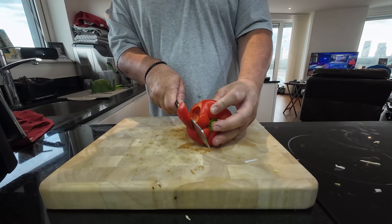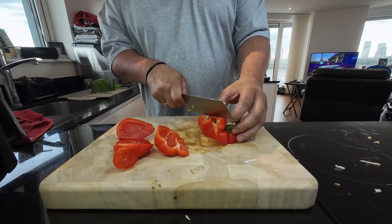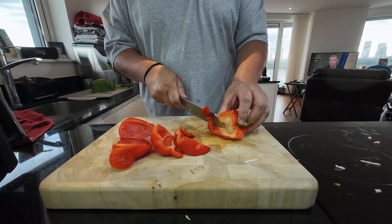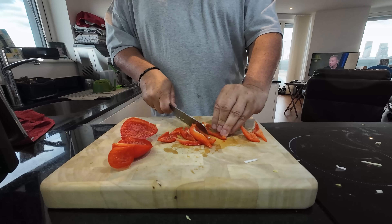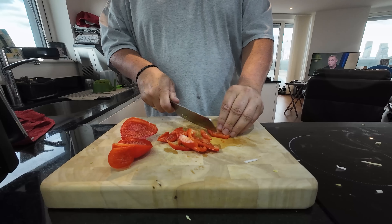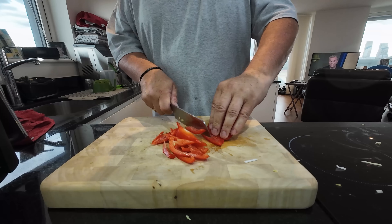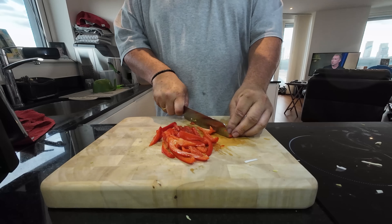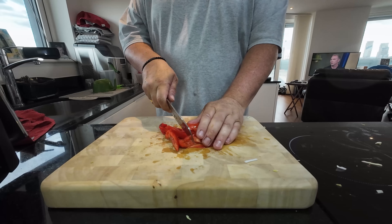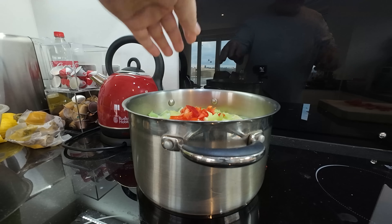I've got a red pepper — just finding the simplest way to do a pepper. And that's it really.